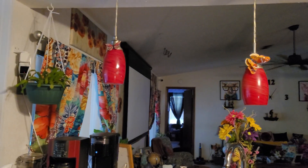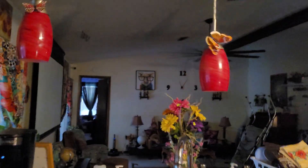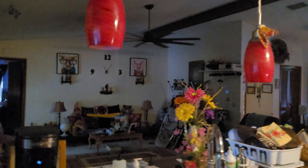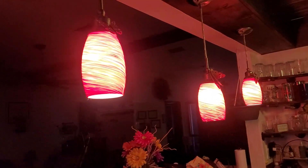I turned these lights off to show you — these are the pendant lights that are up there. I love them, I think they're beautiful. I'm going to keep them, but it's now time for a change.